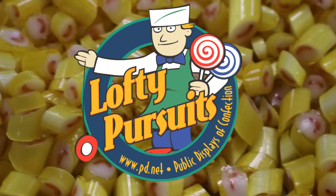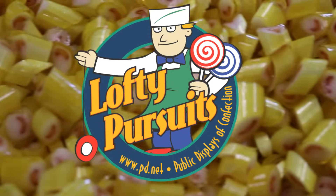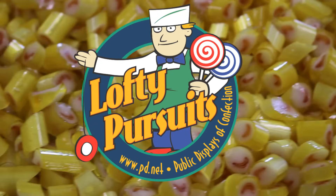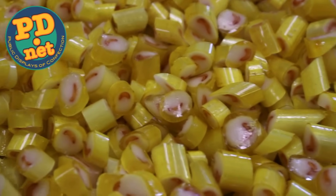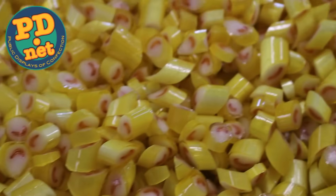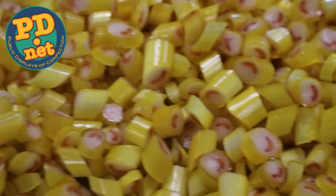We appreciate you watching our video. If you liked it, please subscribe to us here on YouTube. You can also find us on Facebook, Instagram, and Twitter. If you want to try this candy for yourself, it's available on our website. You can even visit us in person in Tallahassee, Florida — we are called Lofty Pursuits and we're right off I-10 in Tallahassee. Thank you for watching. We hope to see you in Tallahassee someday.